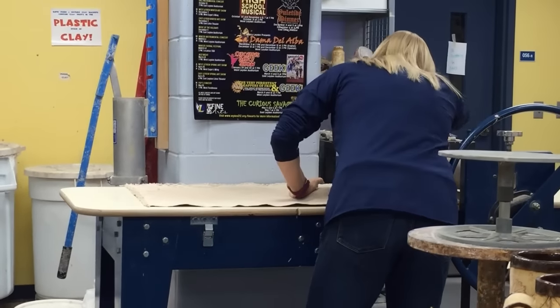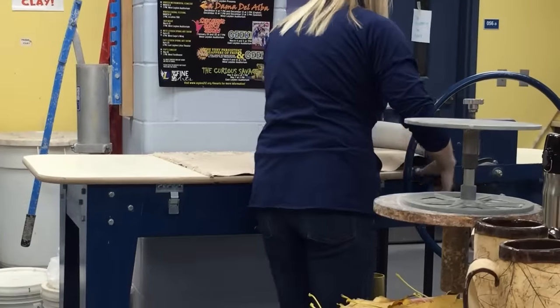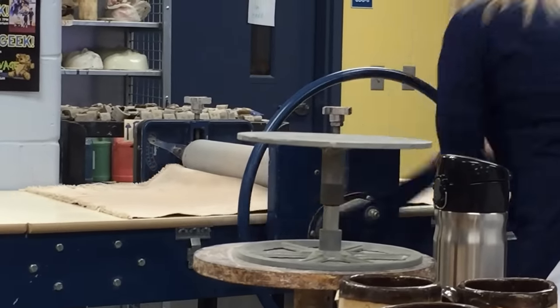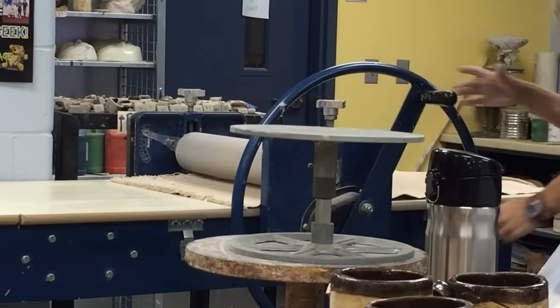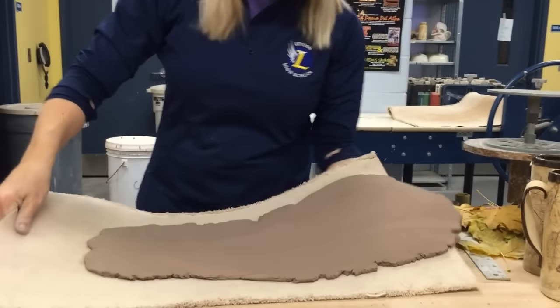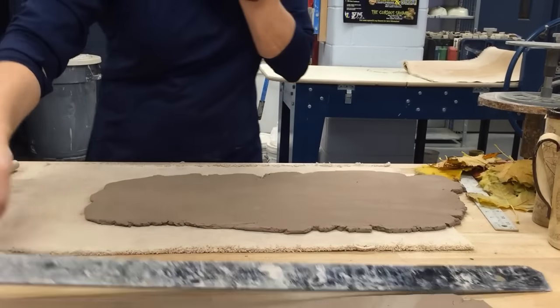So I run this through the slab roller. You can use rolling pins too — I just like this slab roller because it's quick and easy. I roll it through and I'm about a quarter inch thick for this one. When I take it out I have a nice thin slab. That's more than I need for one cup, but then I have extra.